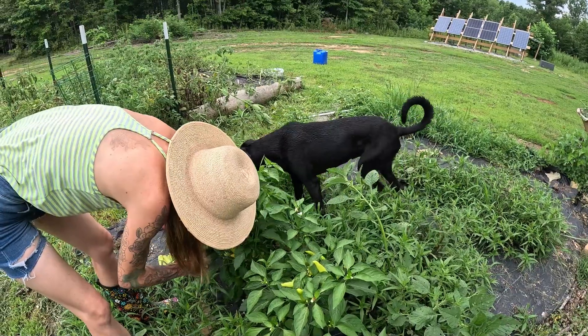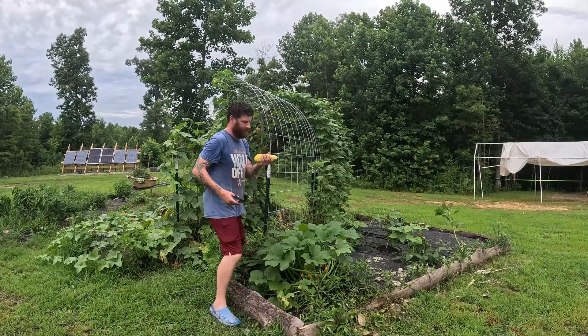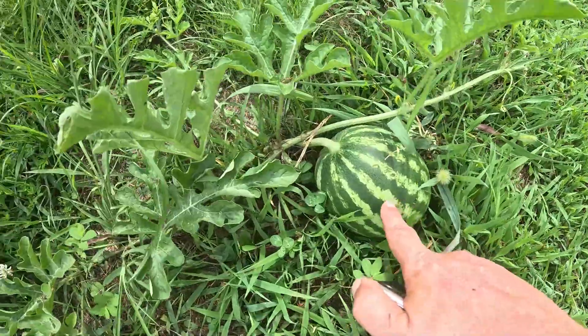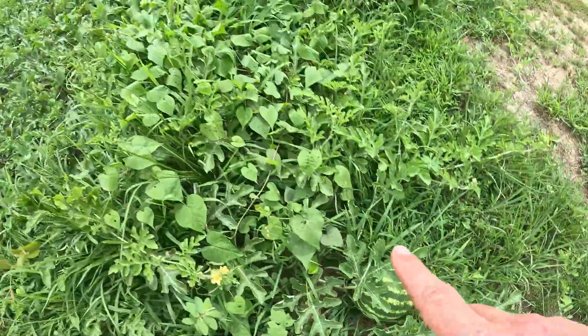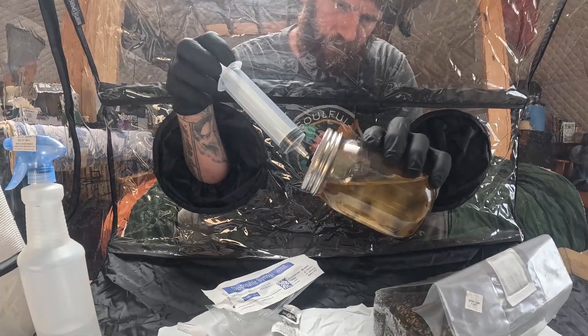When we first moved off-grid, we knew we wanted to grow our own food and I knew I wanted mushrooms to be a big part of that. Now we have had some success growing mushrooms, but it was mostly by luck and chance that they did well.